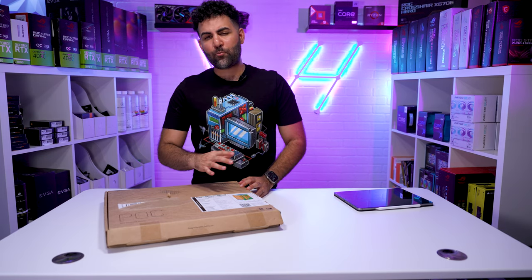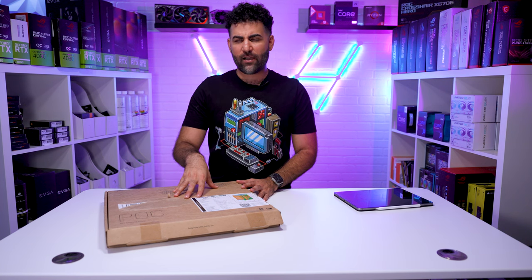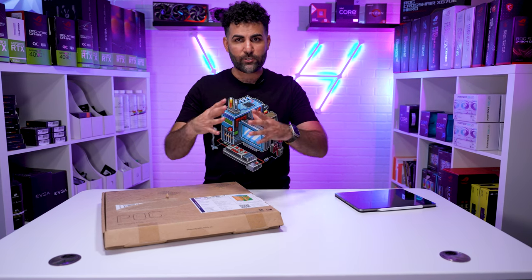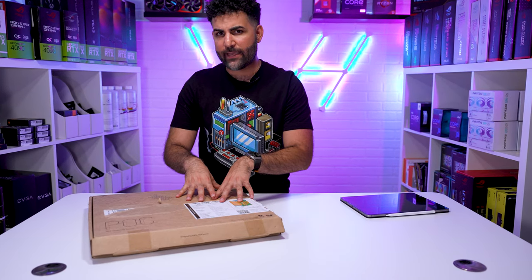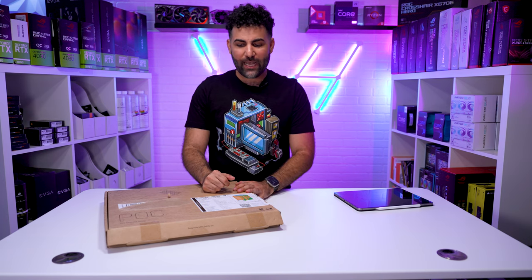Today's video is going to be pretty dope because we got InWin's PAW case. I received this a month ago but finally got to it now and we're going to be building it out. This is going to be a two-part video. The first video is me building this case and seeing how long it takes, and the second video is actually doing a build inside this Mini ITX chassis.